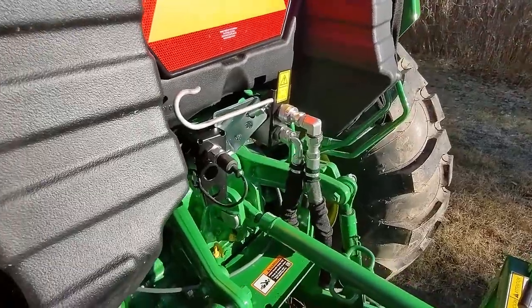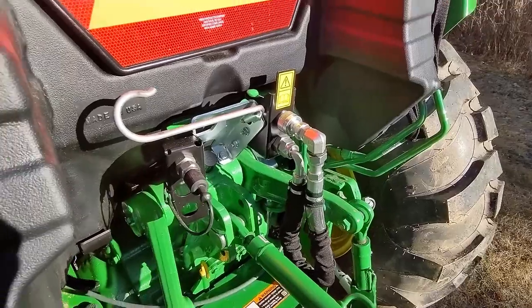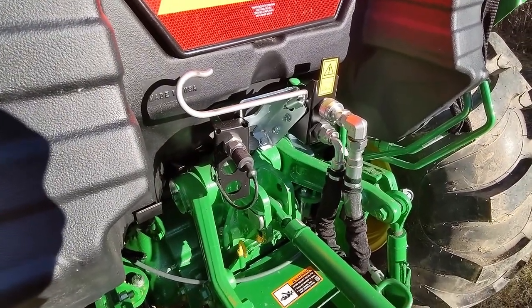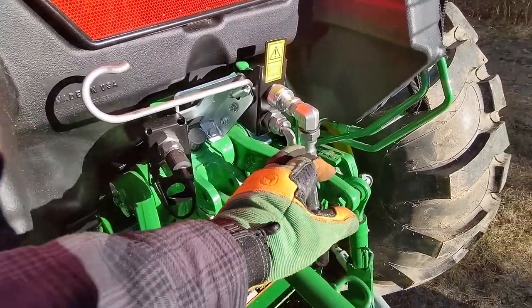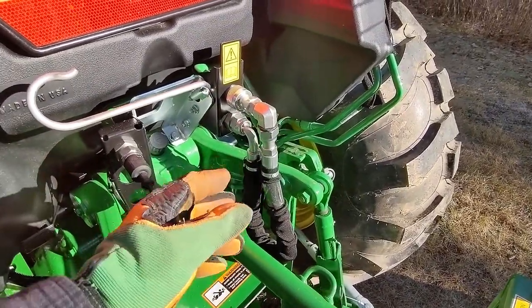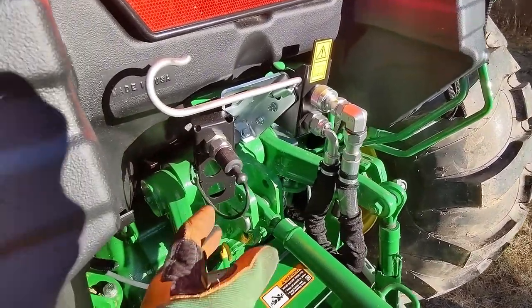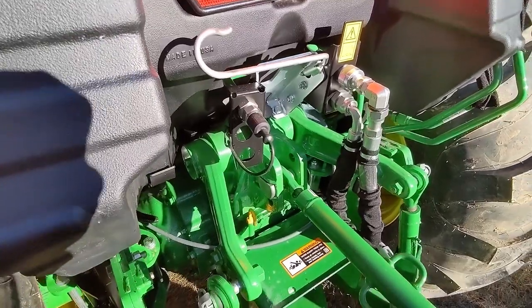One of the things I bought with the tractor was a backhoe, and because of that the tractor comes with the power beyond kit. The power beyond kit is what allows the hydraulics on the backhoe to function. Basically this is a return — you undo this quick connect, cap it off, plug in one of the backhoe hydraulic lines, plug in the other, and your backhoe is good to go.